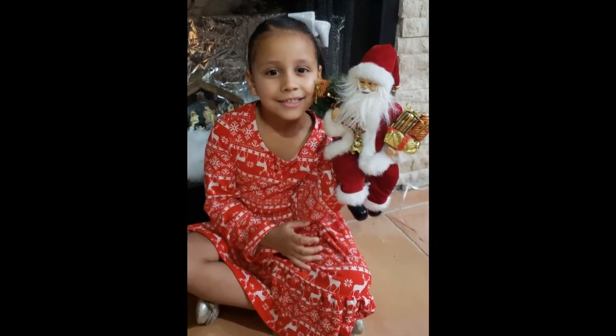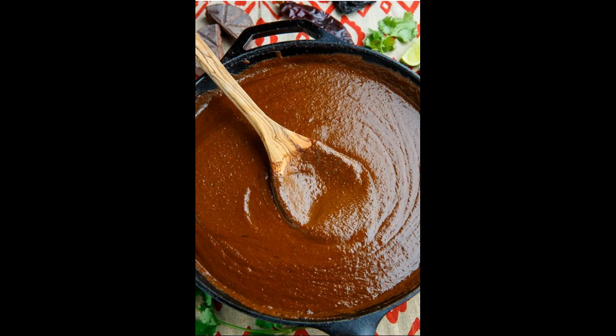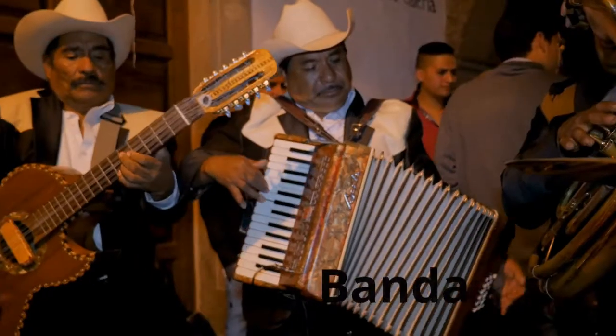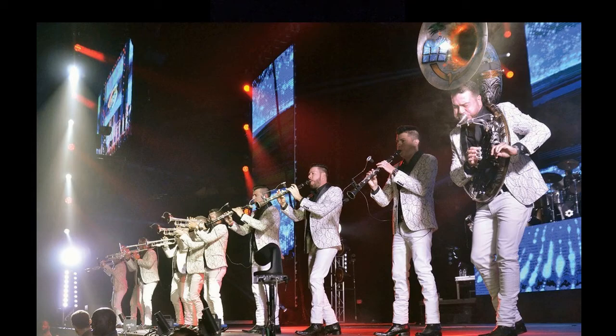Usually we make tamales, or mole — mole is a peanut, chile, and chocolate sauce with lots of other ingredients poured over cooked chicken. One of my culture's most popular music is banda. Banda has instruments like drums, clarinet, and a tuba. And these are the reasons why I love being Mexican.